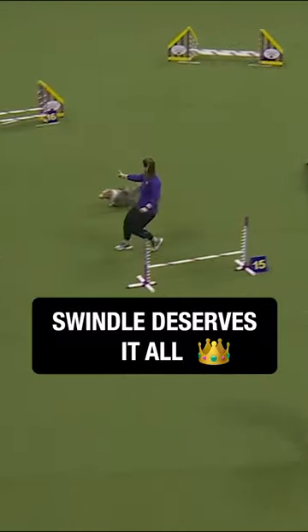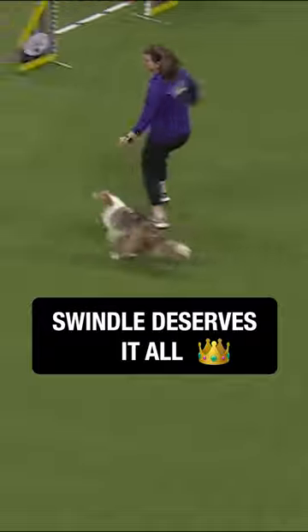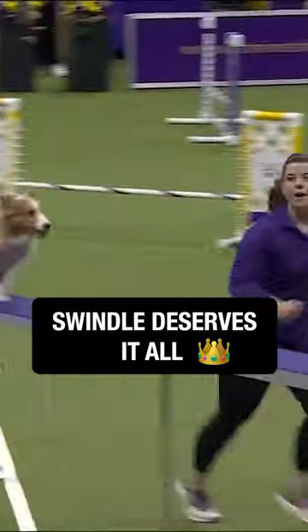Yeah, we got some speed happening here. Good job with this front cross. Nicely done right there. Let's see that running guard. Beautiful. Well done, well done.